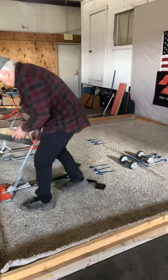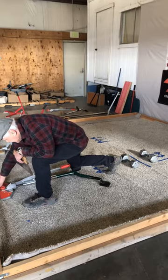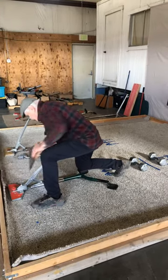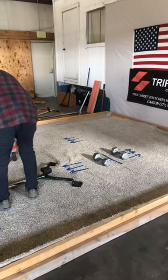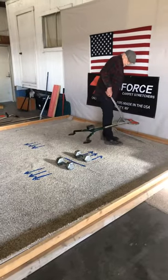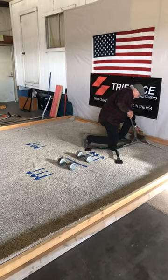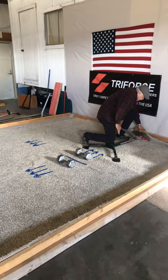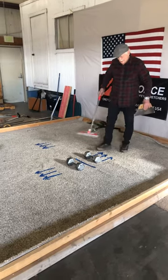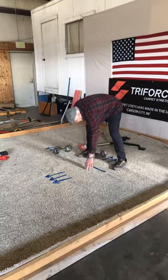I'm going to go ahead and use this rubber stretcher here. I'm going to go ahead and pin it and release it. And then I'm going to turn myself around here and just go down this end. Set the stretcher down, stretch it and release it. And even though I had weights on both sides here, the wrinkle is gone.